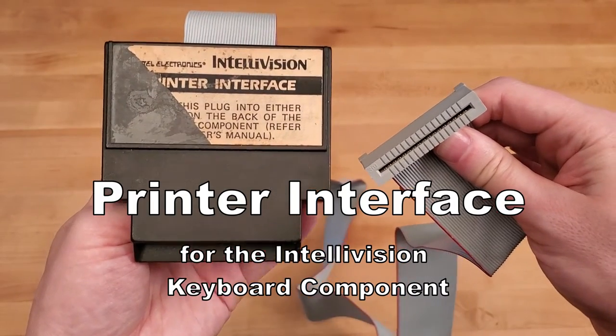Greetings Internet! This is Lathe26. I'm here to talk about the printer interface for the Intellivision keyboard component.